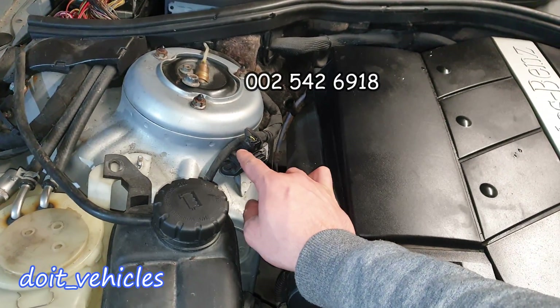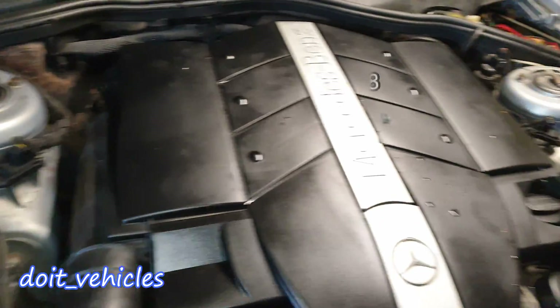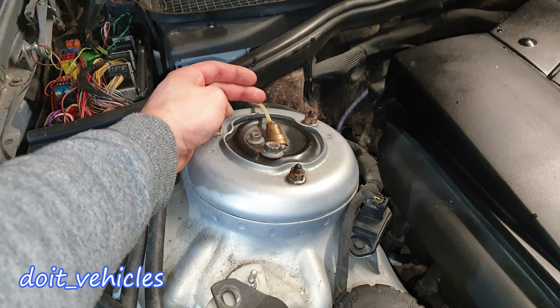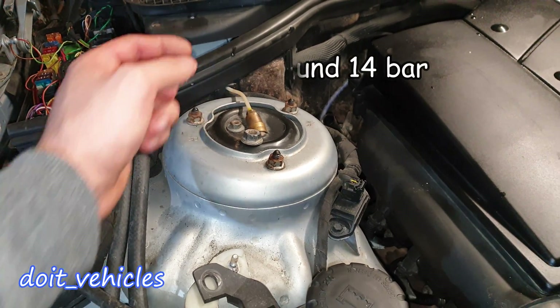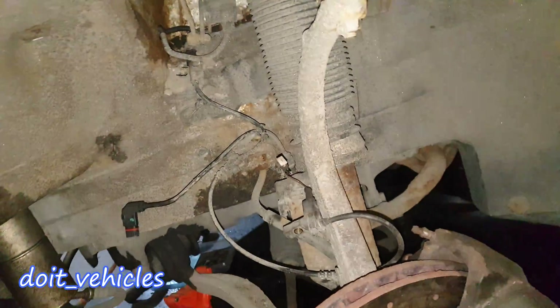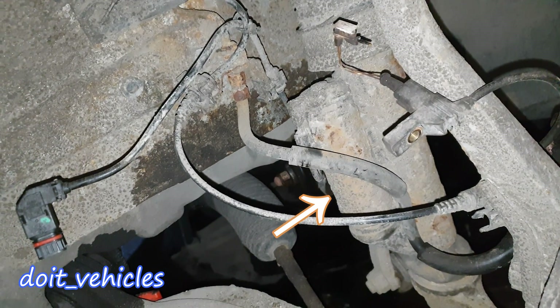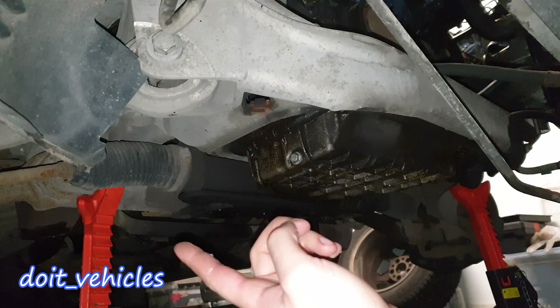In the engine bay we've got the air suspension stability sensors — one here, one here. We've got this line which supplies the strut with pressurized air from the compressor. I've got the wheel removed here, and there is the strut. On the side of the strut you're gonna find the signal — that's the damper.